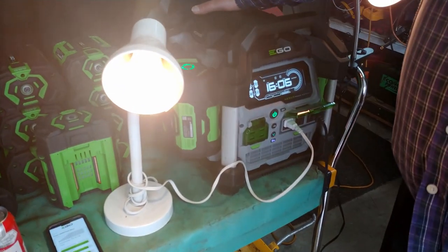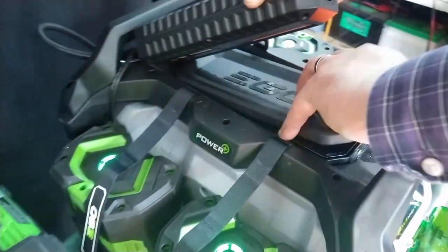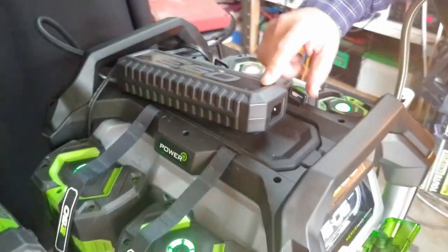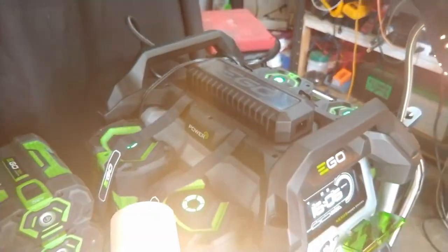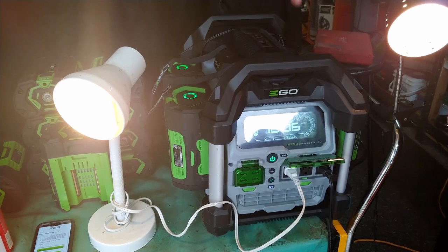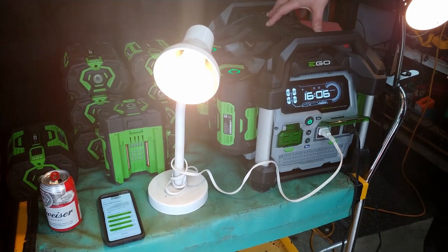I want to talk about a few more features while we're here on this unit. There's a little hidden door underneath here — that's where you put your cords. The cords it comes with include the plug-in power cord and the battery charger, which will charge all the batteries when in charge mode. It also comes with the cord that goes into the back to charge the station itself. Right now we have it in consumption mode, so it's using the power it has to supply me.